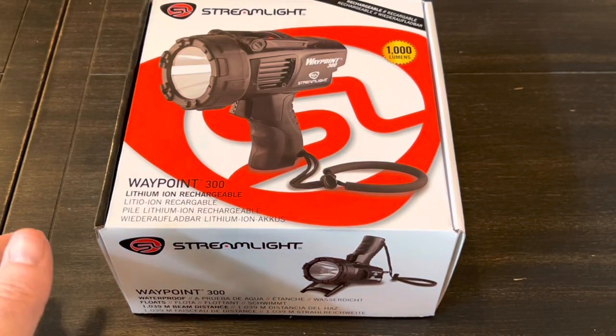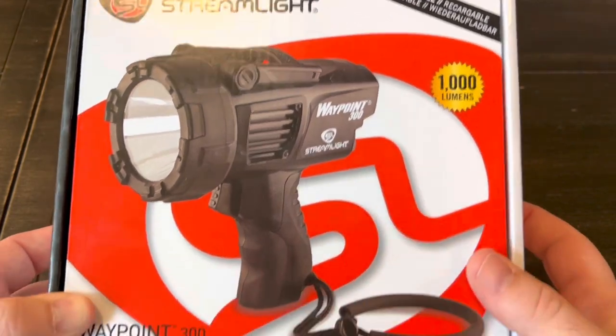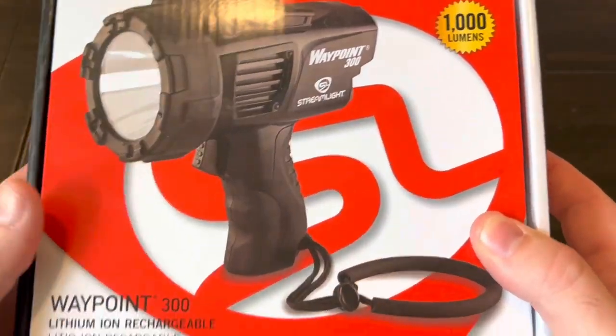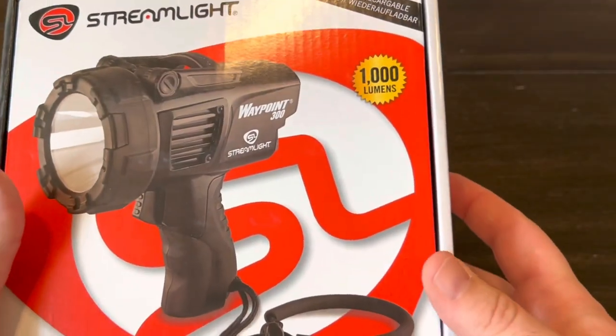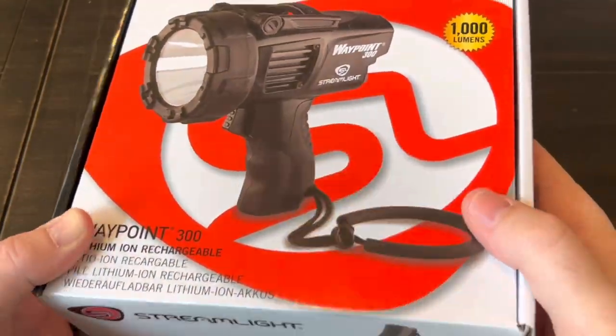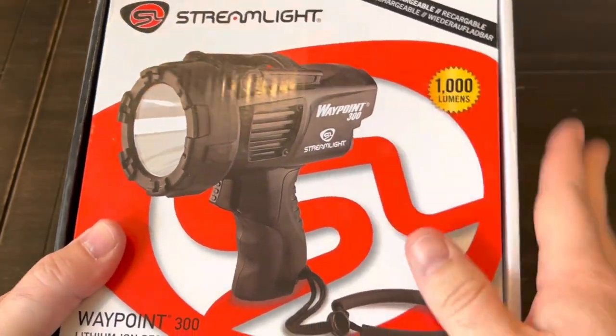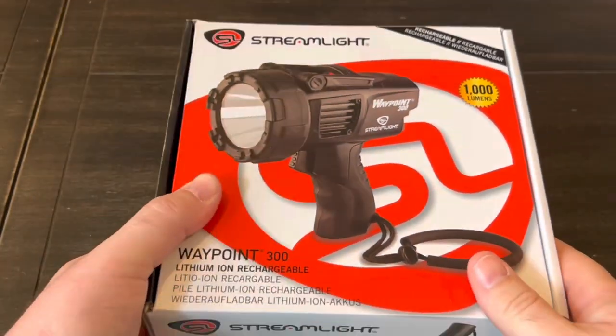Hey guys, about three years ago I put out a video on the Streamlight Waypoint 300. It's a really nice spotlight, and with a thousand lumens and over a thousand meters of beam distance, this little guy is an absolute beast.